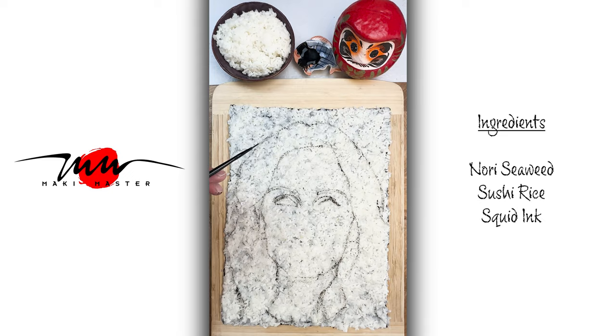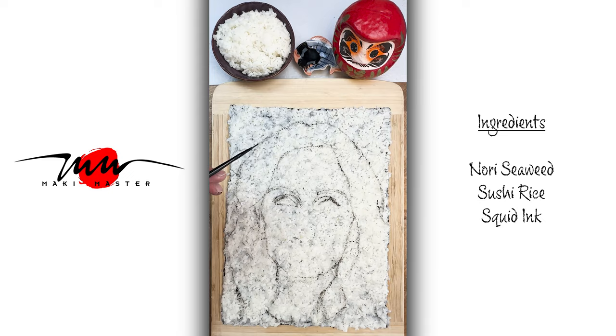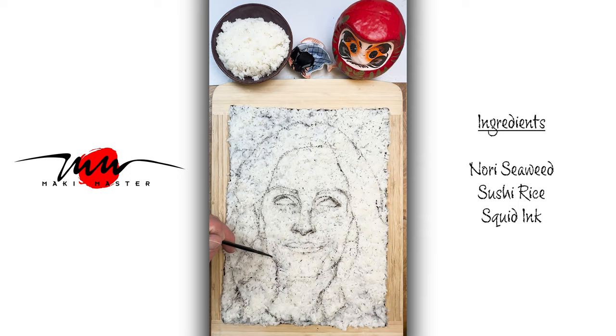Here I start my squid ink drawing. Squid ink works really well — they've been using it for thousands of years. It's pretty much the first drawing ink ever.